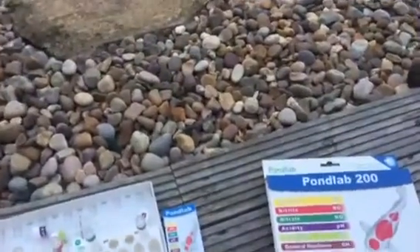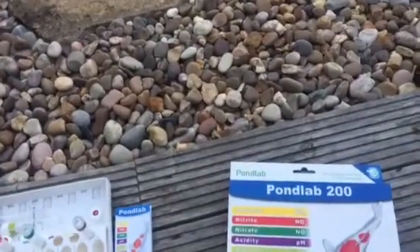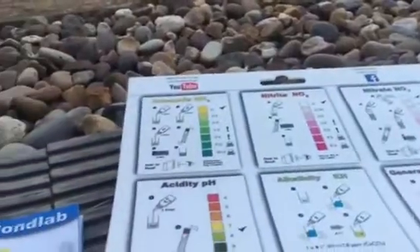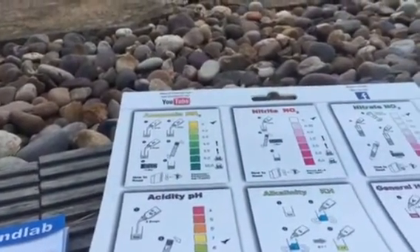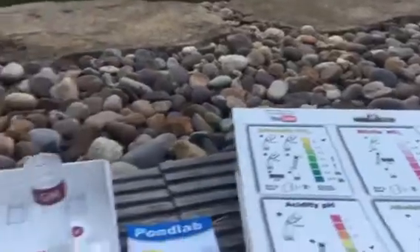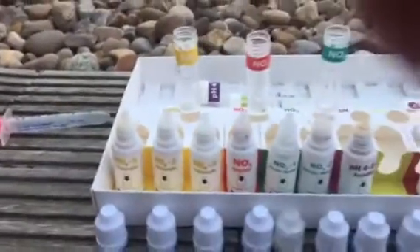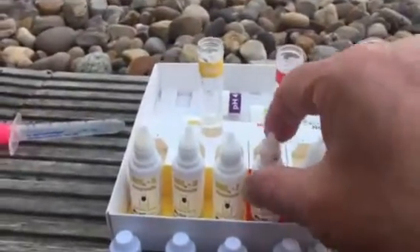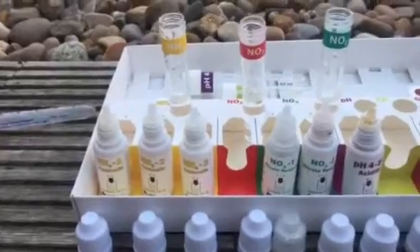Hi guys, welcome to the second part of NT Pond Lab 200. I'm just going to carry on with the tests — I've done the first few tests. Now looking at what to do next: that one takes 10 minutes and that one takes 10 minutes, so we'll leave those two till last. Nitrites we can do first — the nitrite takes two minutes. I've pretty much shook all these to speed things up a bit because the video took too long the other day.